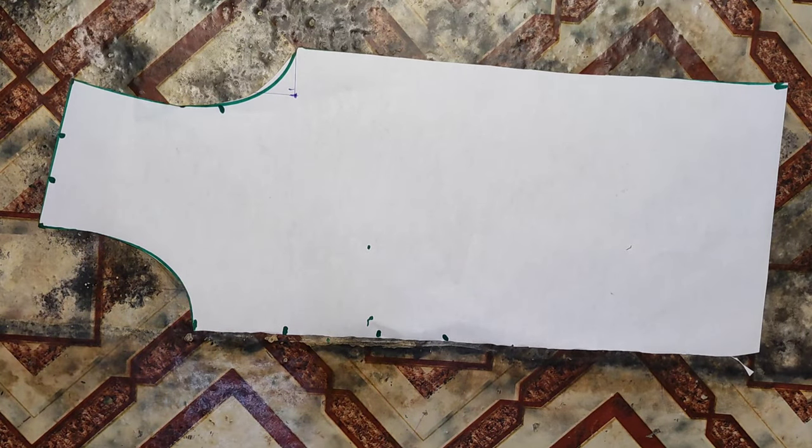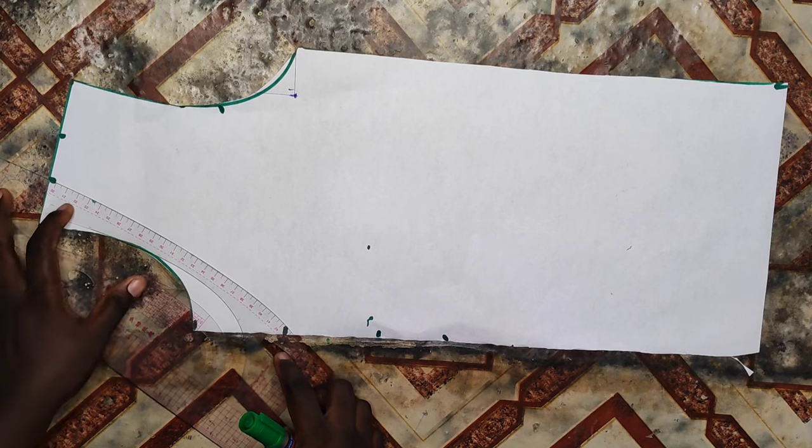Then I'm going to go down on that neckline by two inches — that is after the three inches. So those three lines I'll be connecting together with my curved ruler.